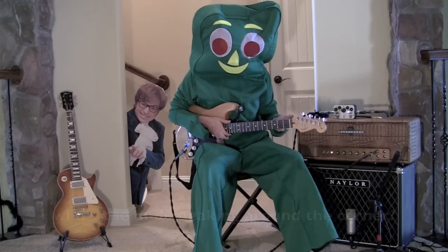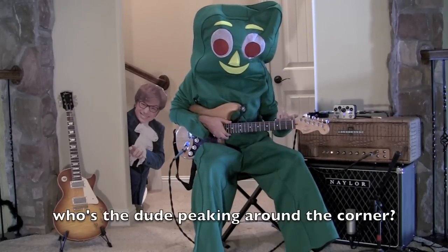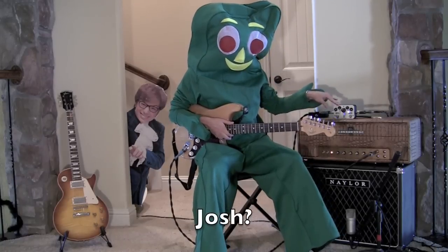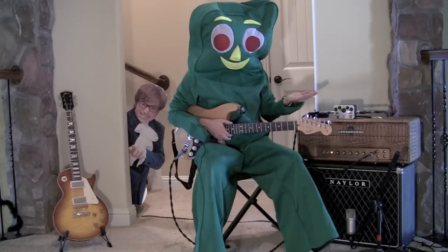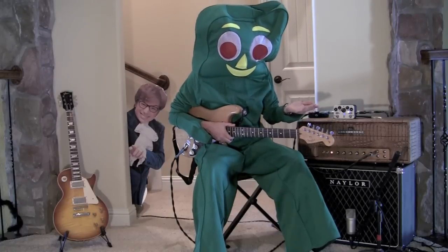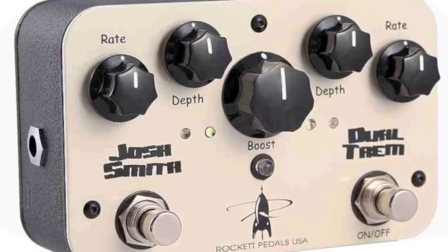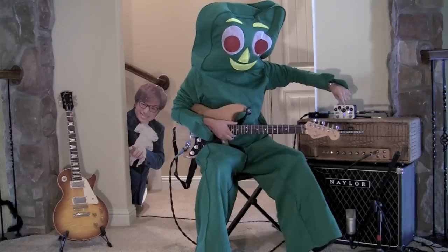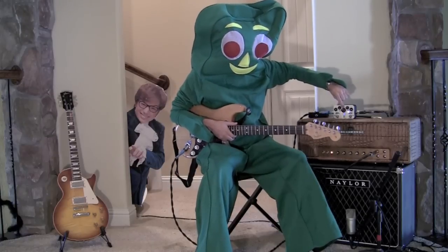He plays like massive, huge strings. I don't know how he does it because I play nines because I have girl hands. Anyway, Josh Smith signature dual trem — that's because it's two trems in one. Two of the exact same voiced trems just stuck next to each other, and in between is this really awesome boost knob, which I will show you.